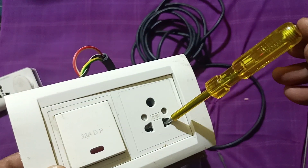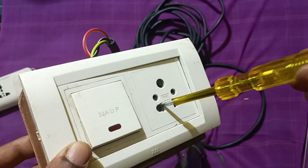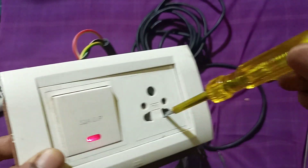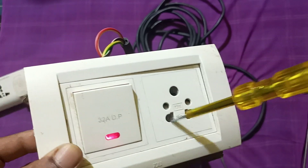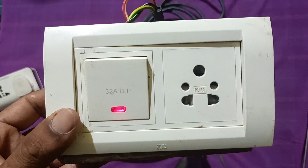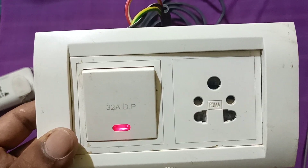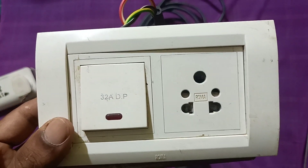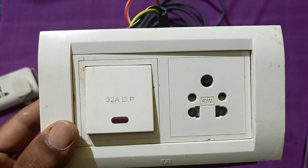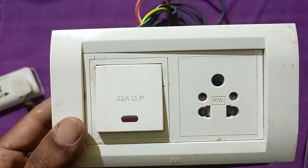If you switch off, there is no line connection and no current — only some small leakage. So this is how you can make a single DP 32 amp heavy-duty extension cable with a 32 amp DP switch and a single plug. We will be back with some more knowledgeable videos on making electrical extension boards. Till then, have a nice day.